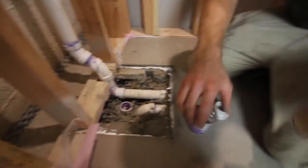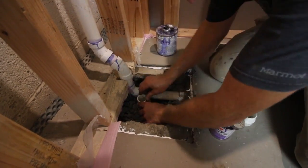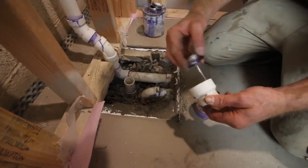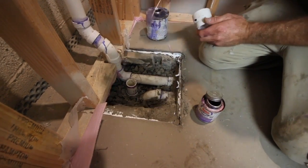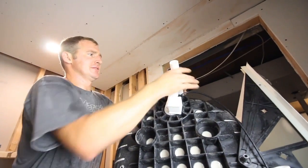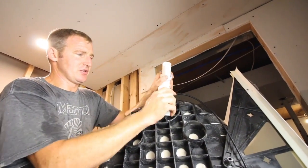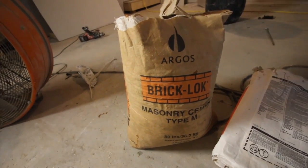We adjusted our slip nuts and dry fit the bathtub again to make sure all pipes fit. Then we added the PVC pipe, applied purple primer, added cement, and held it in place for a few seconds while it set up. We added the adapter, priming both the fitting and the pipe, then added cement to both and held it in place. We added the slip fitting and washer onto the vertical waste overflow pipe on the tub, leaving it a little loose for adjustment once the tub is in.